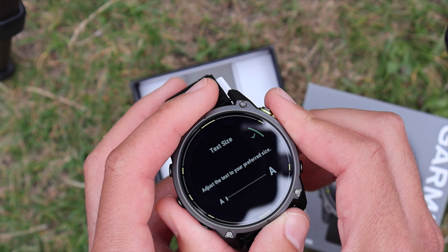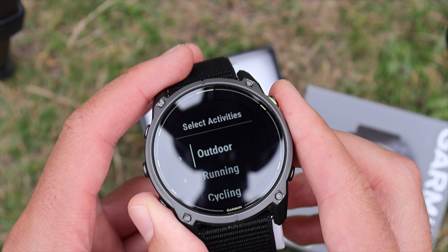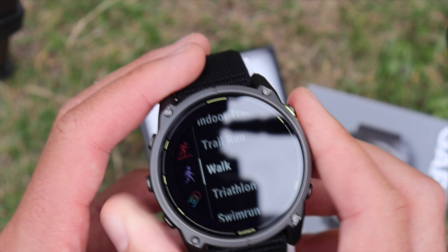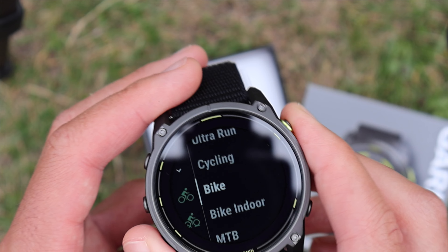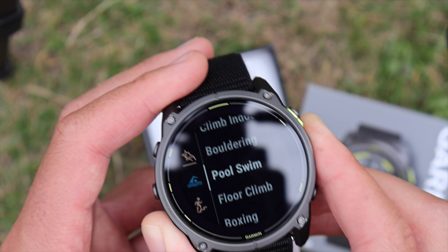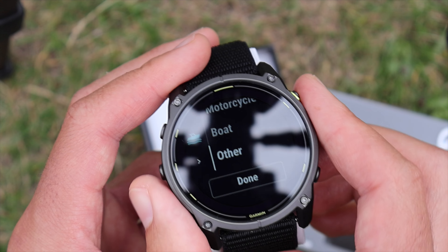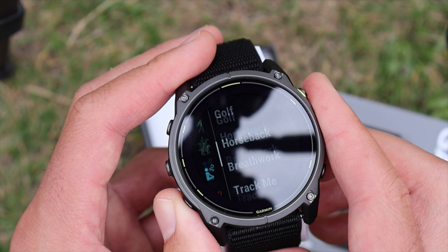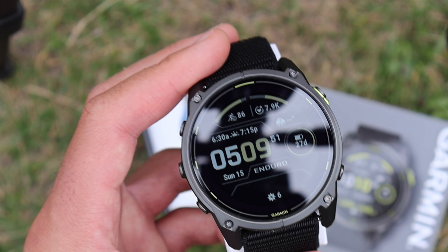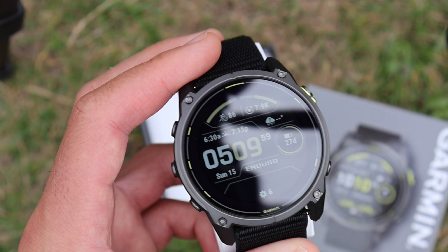You can select text size — for those looking at a bigger watch, you can make it super large or quite small; I'll go somewhere in the middle. Selecting favorite activities: outdoor running, treadmill, trail running, cycling indoors and outdoors, strength, cardio, team sports — I've been playing lots of football. There's also golf, horseback, track, and tempo training. Done, and we're in the watch — it looks beautiful.